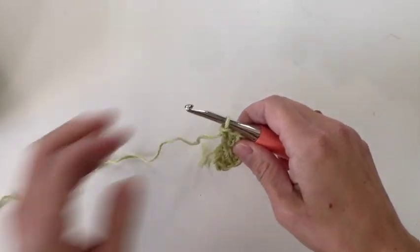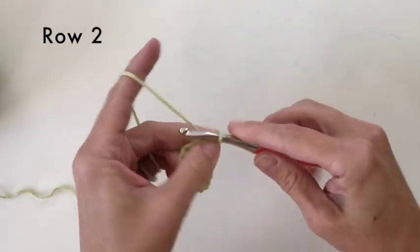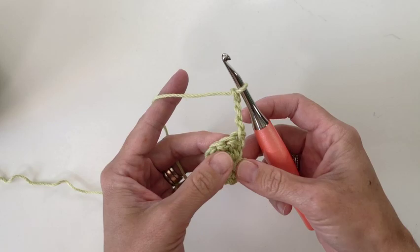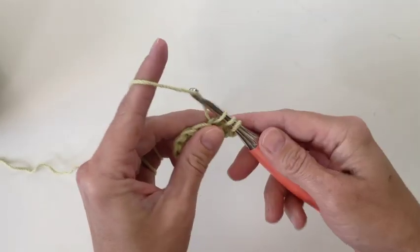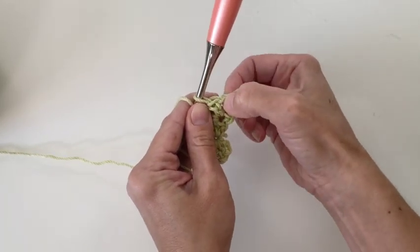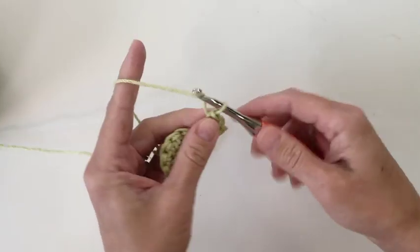Turn your work and we're going to work back this way now. We'll start with a chain 4. This chain 4 will count as a double crochet and a chain 1. Then I'm going to go back into the same stitch and place another double crochet, so I have a little V-stitch here — the 3rd chain, the 4th chain, and our double crochet. We have 3 stitches.